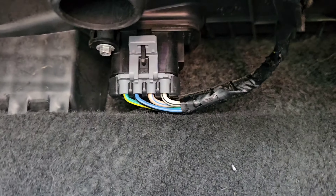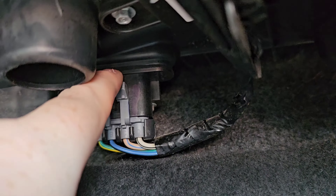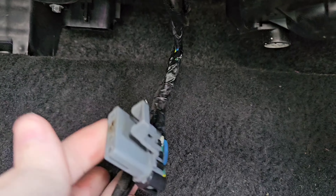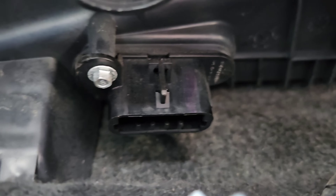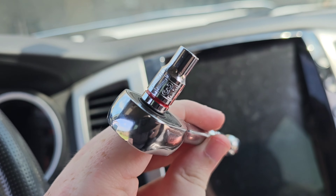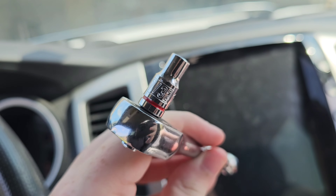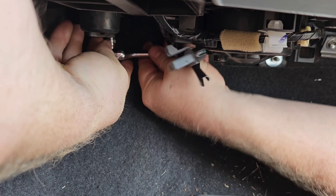Jumping straight into the installation — this is on the passenger side underneath the glove compartment. You can see this clip here; you're going to pull that towards you and then pull that out. You can see there's the burn mark I mentioned before. There are only two hex screws holding those in, and that's going to be a 7/32 head.